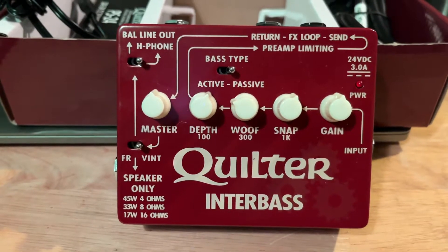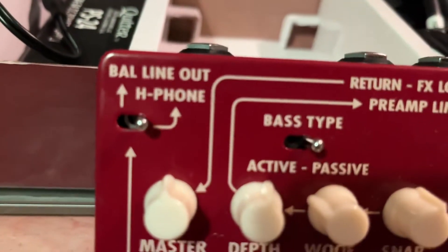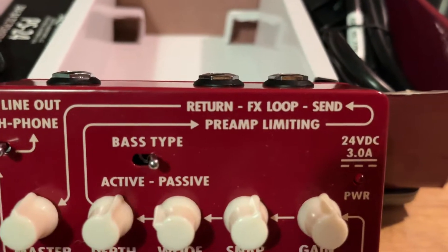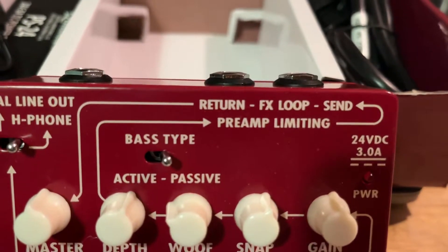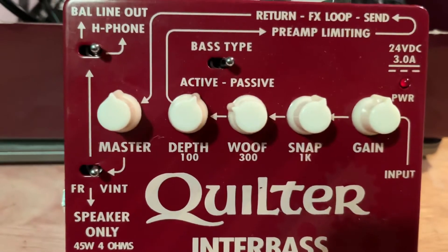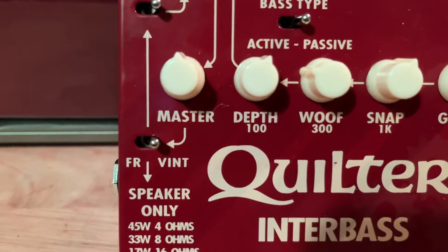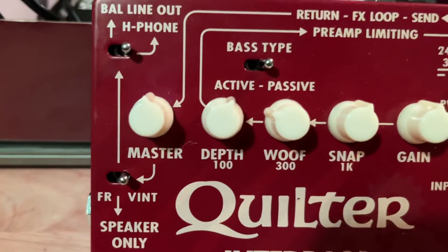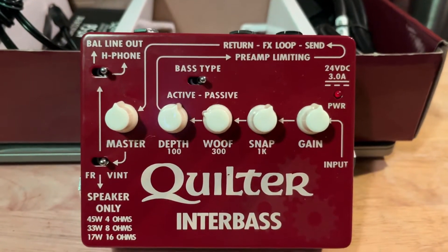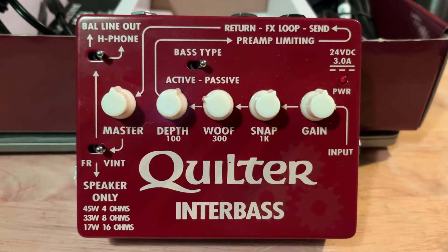The other application is as an interface for consoles — there's a balanced line out here. There's also a switch so you can plug in headphones if you're using it for practicing. We've got an effects loop; a lot of times on stage I'll put my tuner in there. There are two other switches: one toggles between a modern and a vintage voicing, and the other switches between active and passive. I'm a Fender guy so I'm passive pretty much all the time, and since I'm more of a roots player, the vintage voicing will probably work for me.